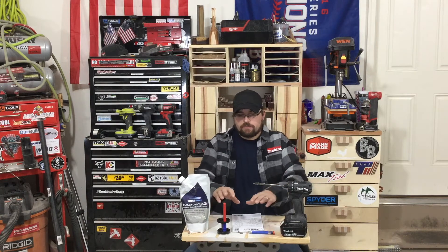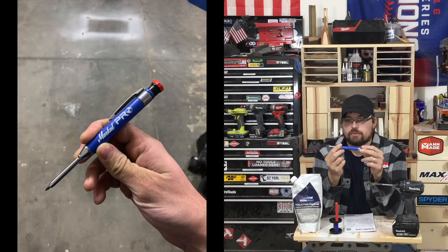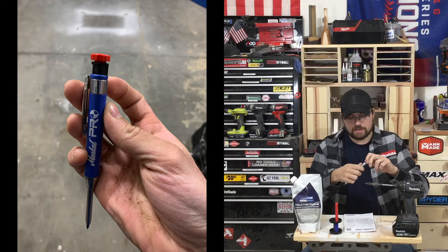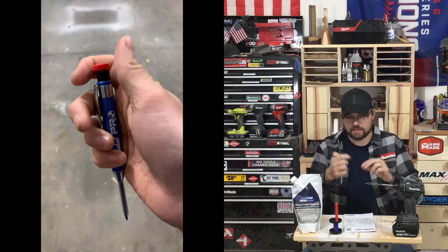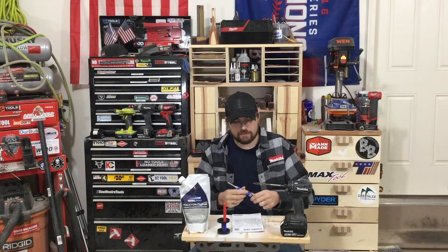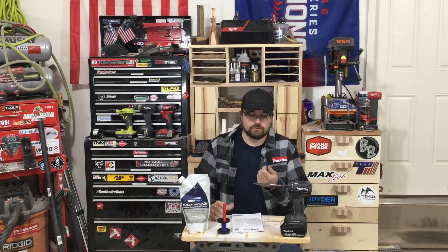Some new shop items I have right in front of me. This I found on Amazon for $20 — this is the Markall Pro. It's just like the Pica dry marker or the Hultafors dry marker. The red cap unscrews and that's the sharpener. You can load it through there. They have two other colors beyond the basic graphite — yellow and red. Mostly metal construction, which is really cool.